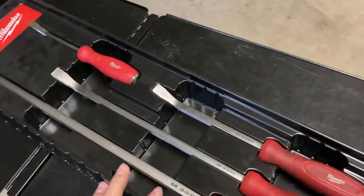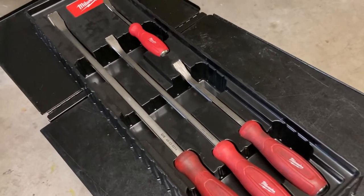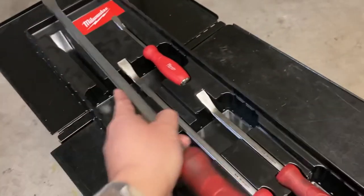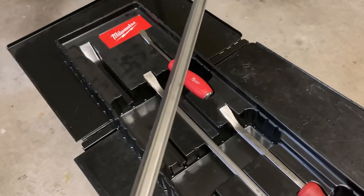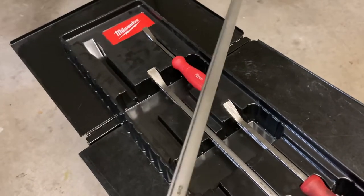The set I had before this was a Pittsburgh three-piece set with the yellow and black handles. The main reason I got rid of those is because when I was doing work with them they did bow a lot. When you were prying down something with a lot of force it would start bowing and at times it would get scary. So that was the main reason why I picked up this set.